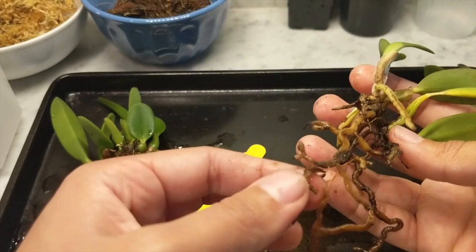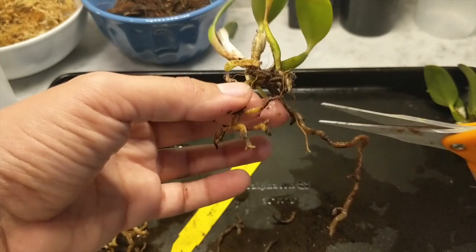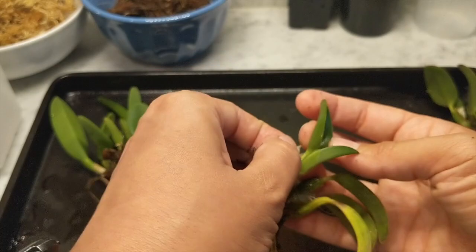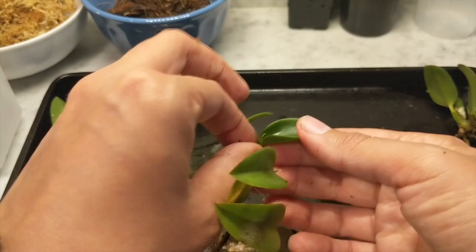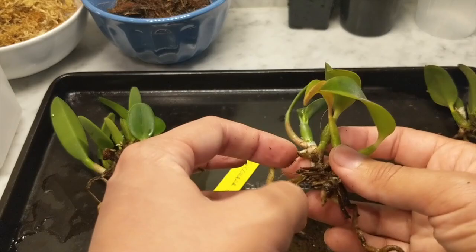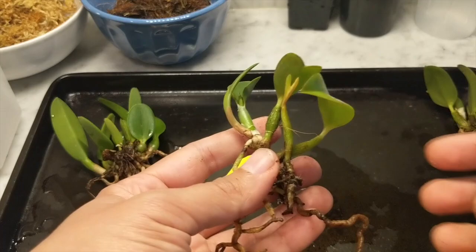I'm going through the orchid and checking out the roots individually to see which are viable. Surprisingly, this is a blooming-size orchid — this tiny little thing with those small roots is capable of blooming, and it already has a new growth. I'm removing the little sheaths off the old bulbs; in my opinion they look a little better without them. I'm keeping the sheath on the new bulb since it hasn't dried up yet.